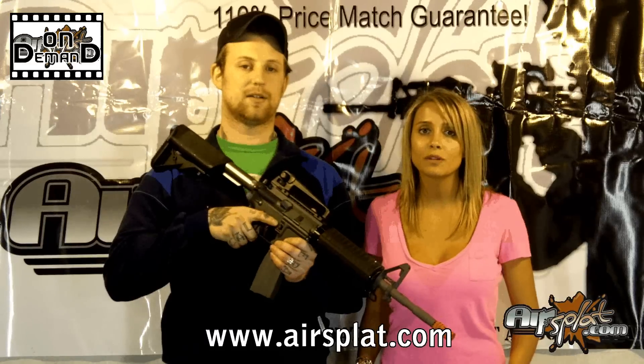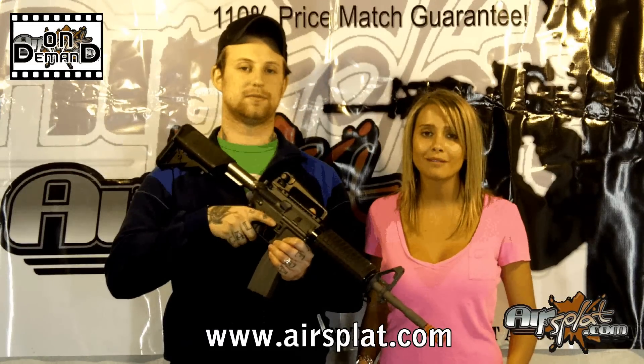All right, guys, thanks again for tuning in. We'll have something else for you real soon on AirSupport On Demand. Cheers.